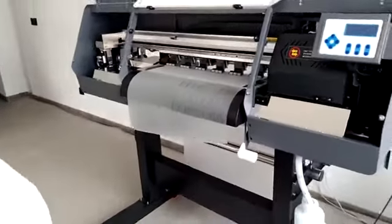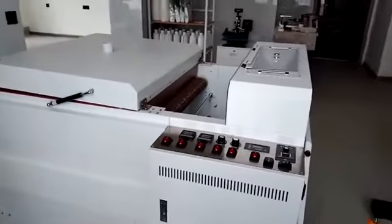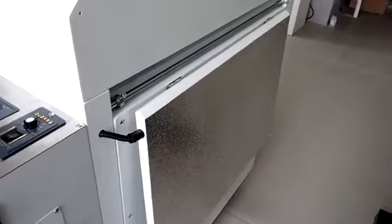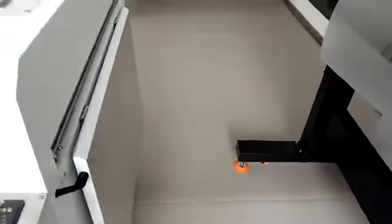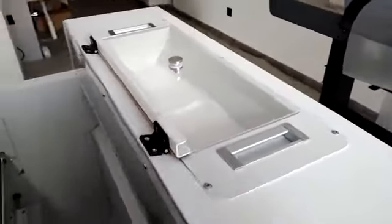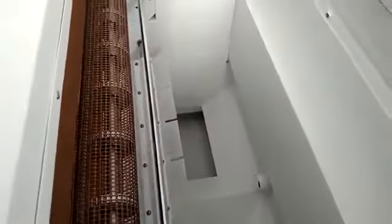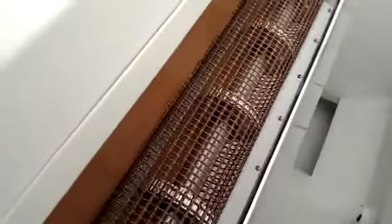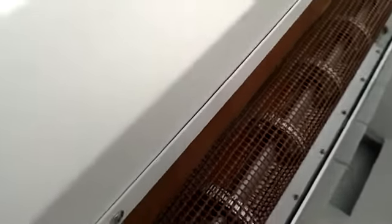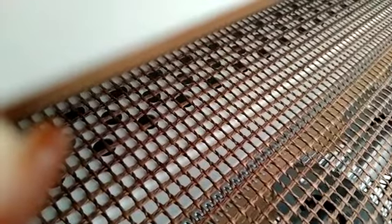That covers all the details of our DTF printer. Now I would like to introduce our powder shaking machine. Here is the pre-heating system between these two machines. This is the powder tank on the top — the powder will fall on the film when it goes through the tank. At the bottom of the powder shaking machine, there are two powder restocking boxes to save space. This is the belt which transfers the film to the heating system, and here is the suction system to ensure the film moves more evenly.